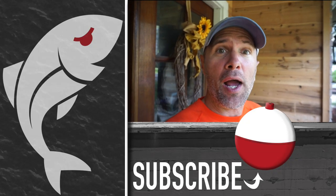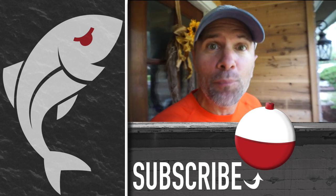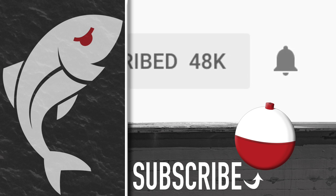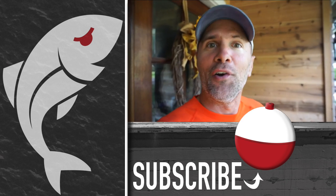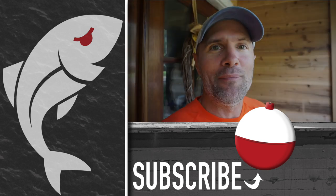If this looks like a dish you want to try and you got something out of the video, please give it a thumbs up. Also subscribe to the Marshman Masson channel on YouTube, and don't forget to hit the notification bell so you'll be notified whenever we post a new video. Until next time, if we don't see you on the marsh, we'll see you right here on Marshman Masson.